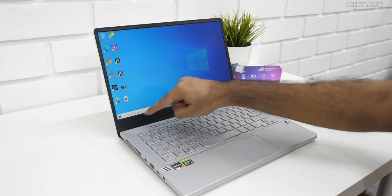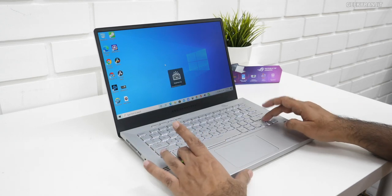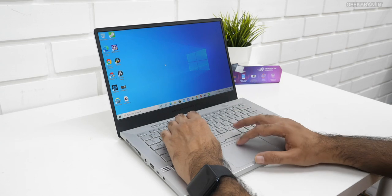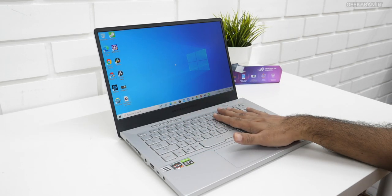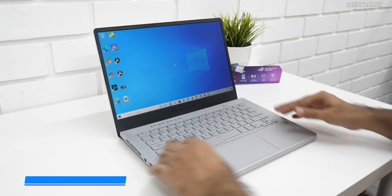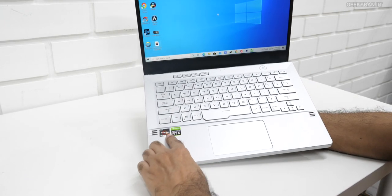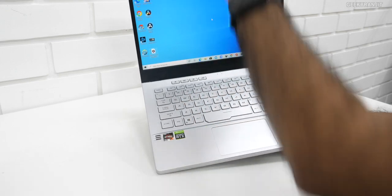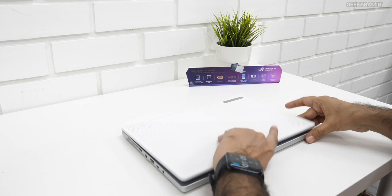The bezels are quite thin on three sides, though the bottom has a thicker chin with 'ROG Zephyrus' branding. The keyboard is backlit, but I feel the backlighting is not very bright — even at maximum it's not that great on this silver color. However, the keys themselves are very good with decent key travel, great for typing fast. The build quality is really good — magnesium alloy, no flex. There are two tweeters and two 2.5W main speakers at the back, and it comes with Windows 10 Home pre-installed.